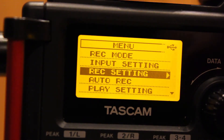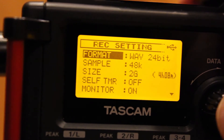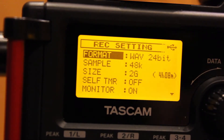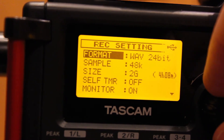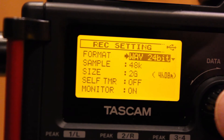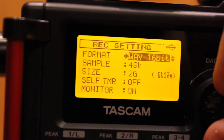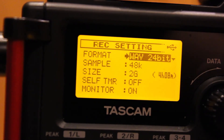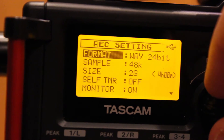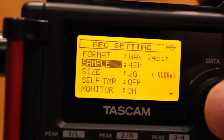The first thing we're going to do is go into Record Setting. Press the dial, and then it takes you into this page. The first thing we need to do is set the format — hit the Enter button, and it will allow you to change the parameter. Right now it's 24-bit, and we do want a 24-bit WAV file. Then go down to Sample, and we want to make sure that this is set to 48.